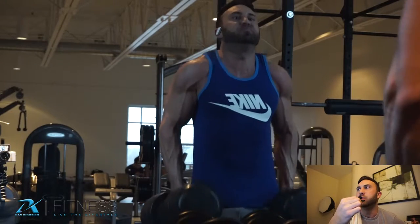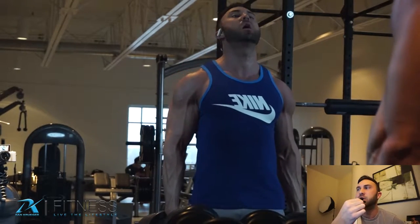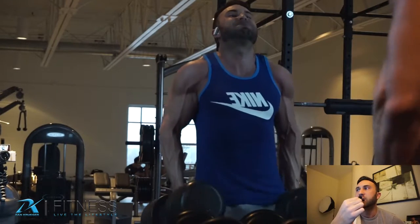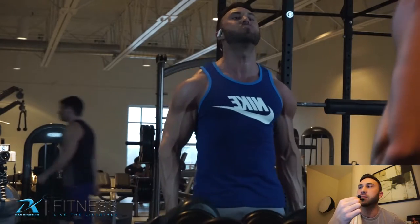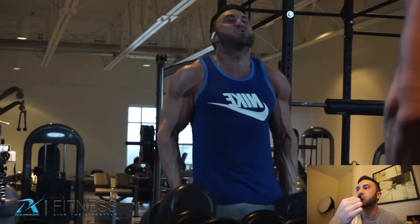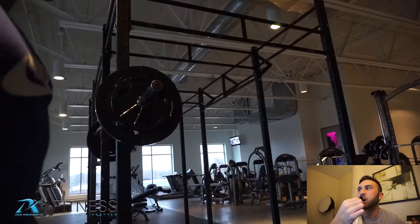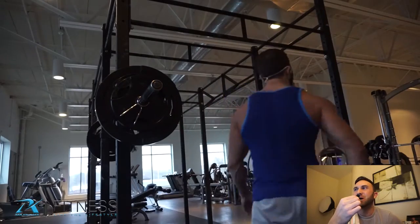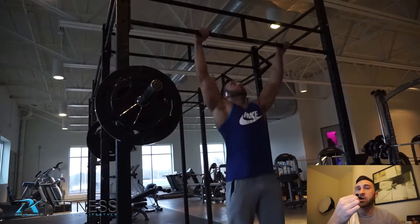Now we're moving into shoulder shrugs using dumbbells. I find that a little easier to get a good contraction in the traps — a lot of people use the barbell and they both work fine. For this one I did three sets, shooting for between 10 and 15 reps depending on how I was feeling. I don't really want huge traps, so I don't spend a lot of time isolating them like that.